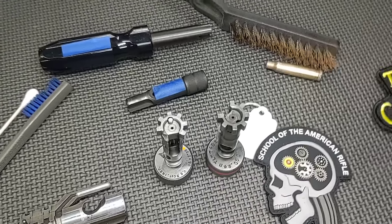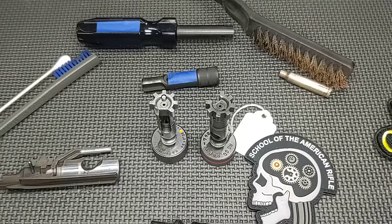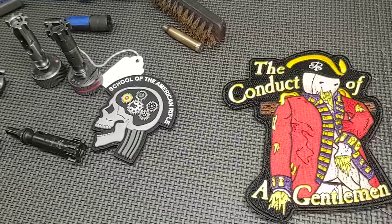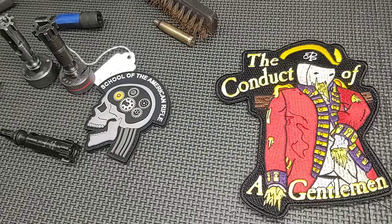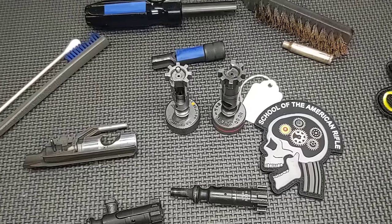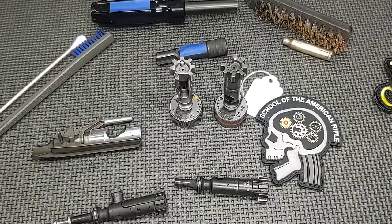If you do get into that situation, just lube it up. If you've been abusive to your bolt carrier, try to step back from it — because being abusive to your bolt carrier is not the conduct of a gentleman. Just joking, guys. I hope you found this video educational.